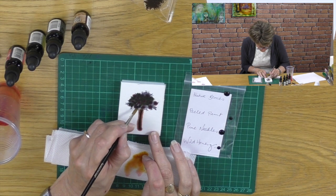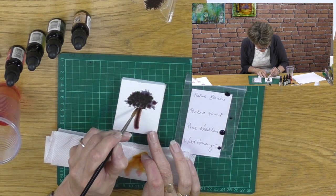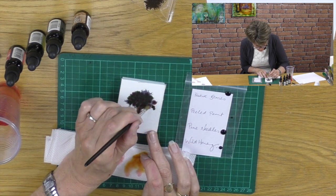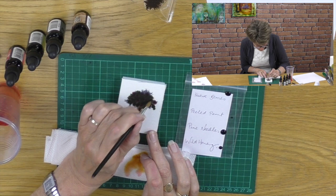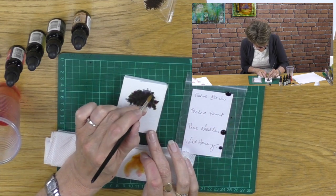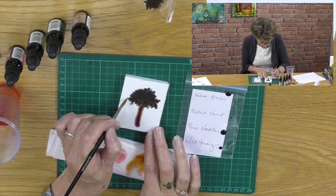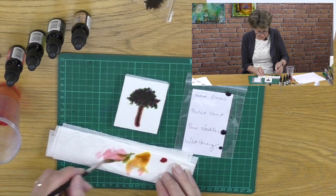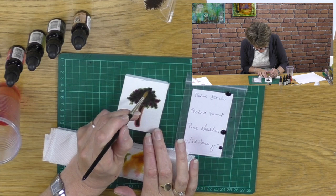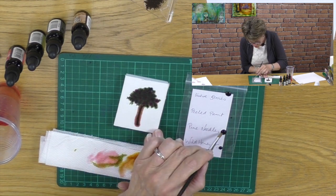When we're done using this bespoke ink pad, we can put it in the ziplock bag - this is so clever. We've already got the piece of paper in there that tells us exactly what colours we used, and if we close and seal the ziplock bag we can come back and use it again and again. Now let's get some pine needles going as well - that's another green - so we just want to add a little bit of darker green.